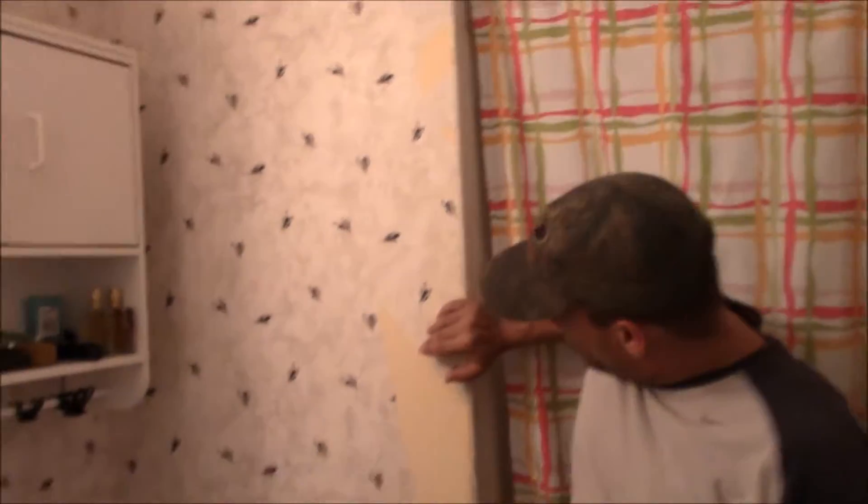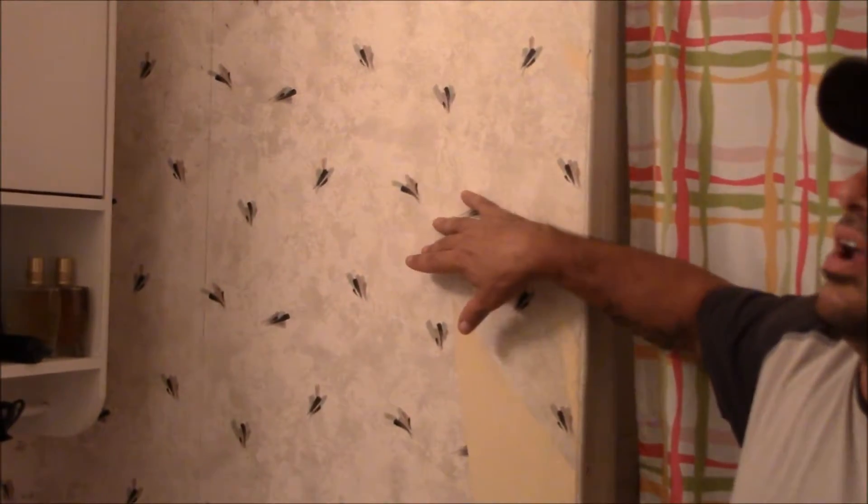It has this beautiful wallpaper on here since we bought it. If you can look over here at this wall, I started taking that wallpaper off about two years ago and I stopped right here. So two years later, I'm going to get back to doing it.